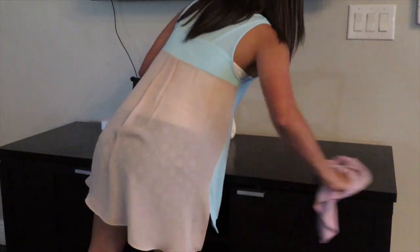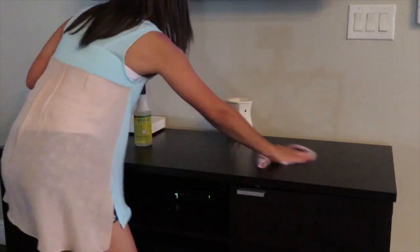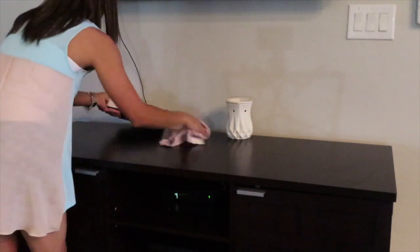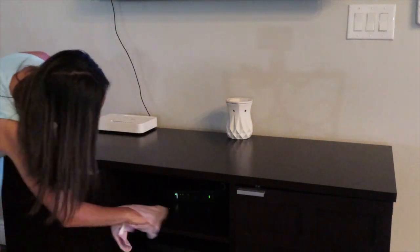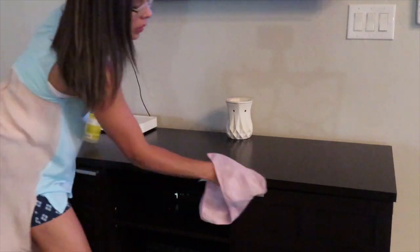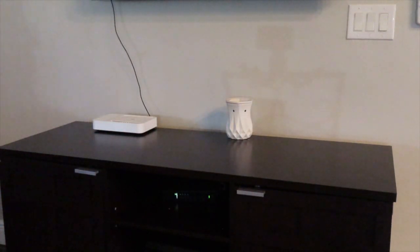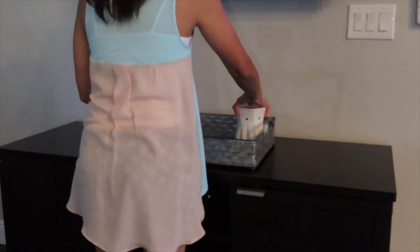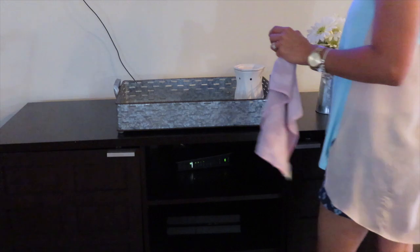Moving on to the entertainment space where the TV is. I had nothing there because I hadn't decorated for spring. So I went ahead and picked up a tray I already had around my house. Last time I used this tray I decorated for Christmas in the same area — I really do love it. It's very deep, holds a lot of decor, so I enjoyed working with it.